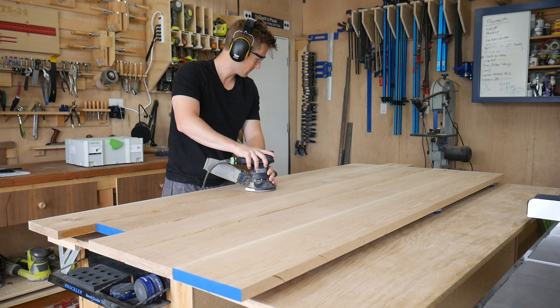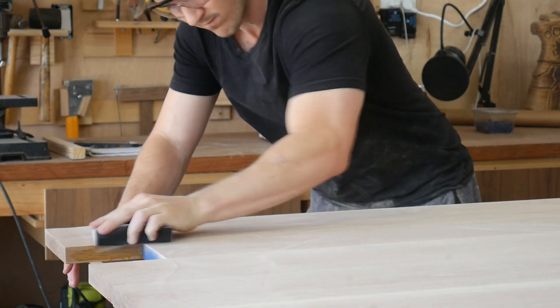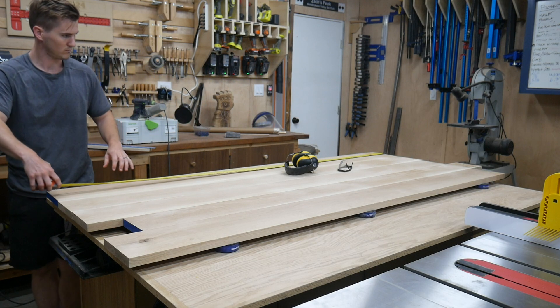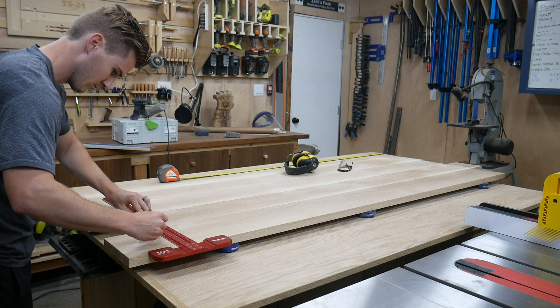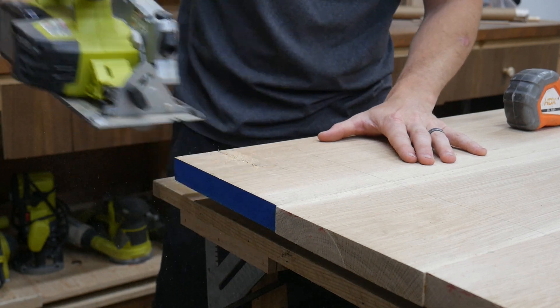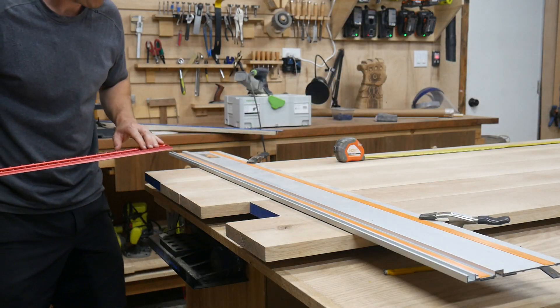The tabletop has been sanded up to 220 grit. I started with 60, went up to 120 on the orbital sander, then used 220 with some hand sanding to smooth things out perfectly. I also sanded up to 60 grit on the bottom side. The next thing is to cut this to its final length. We brought the tabletop inside to measure and landed on 6 feet — 72 inches. I've got it flipped over on its bottom side to use the circular saw, because the way the blade rotates will prevent tear-out on the top side.